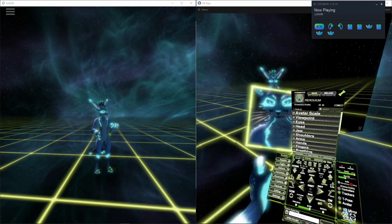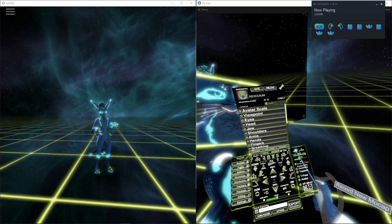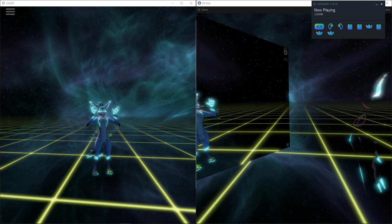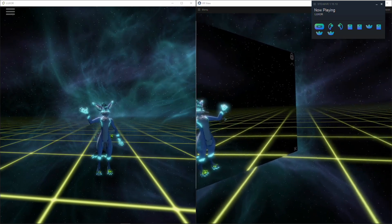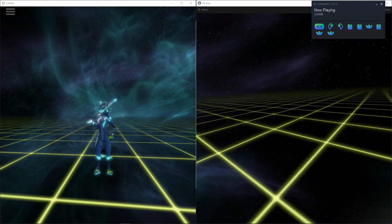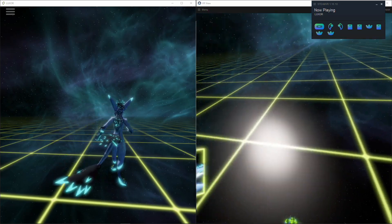Then I can do some recording and see how that goes. Starting the recording — I have no idea what I'm going to do, but okay, this is just a quick recording.